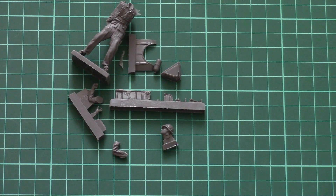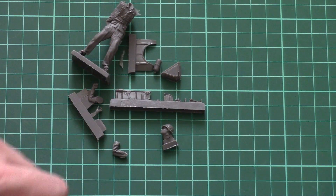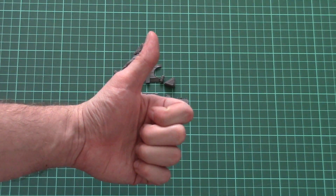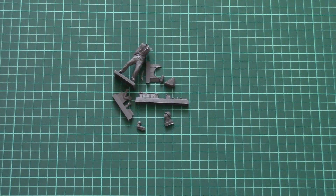CMK managed to mold quite an interesting soldier figurine which should come in handy in some interesting diorama. As usual, you can place your opinion in the comment section below — I will be happy to discuss it with you. If you like this video and want to help us, press the like button and subscribe to our YouTube channel. Thank you for watching — see you next time. Bye!